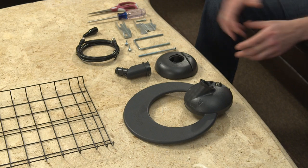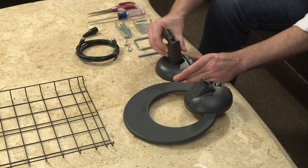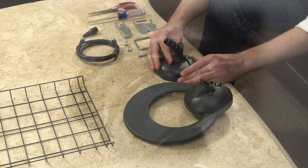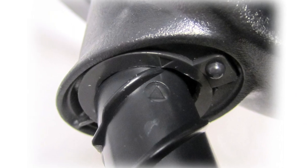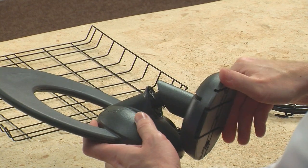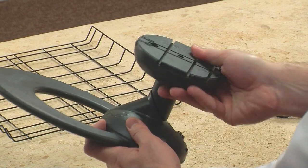First, attach the non-threaded end of the stem into the base, turning it counterclockwise until it clicks into place. Next, line up the arrows on the base stem and the loop element, and attach the loop element to the base stem by turning it clockwise until you reach the second click.